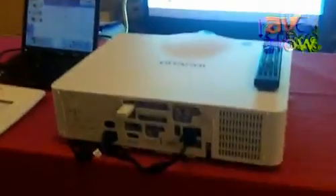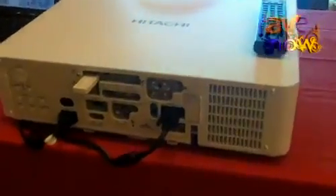Hi, Edgar Jimenez with Hitachi, wanting to show you the X8150, which is Hitachi's newest XGA 5000 resolution projector.